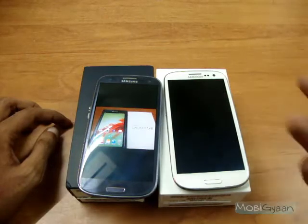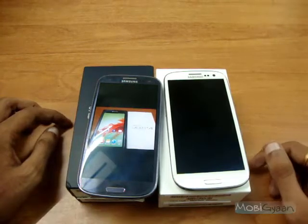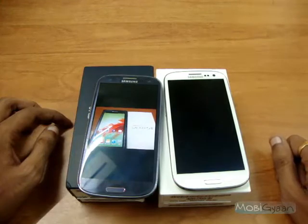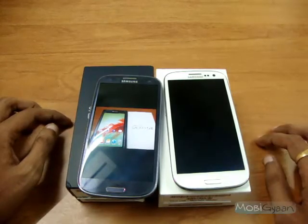Now what Samsung claims is that you can receive a movie or a file of 1 GB within less than 3 minutes using S-Beam, or a song of 10 MBs can be transferred between two devices in less than 10 seconds. So that is very fast. If you have a Galaxy S3 and you know somebody who owns a Galaxy S3 as well, do try out the S-Beam feature. It's really easy and fast to transfer files between two devices using S-Beam.